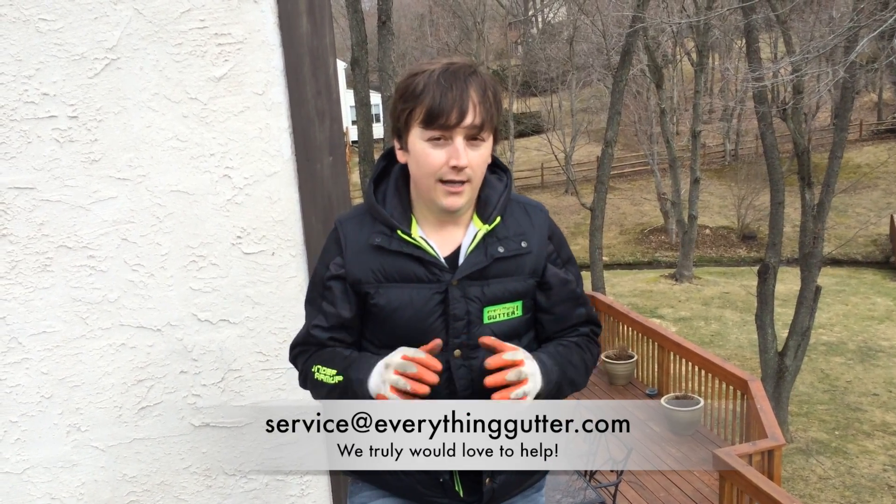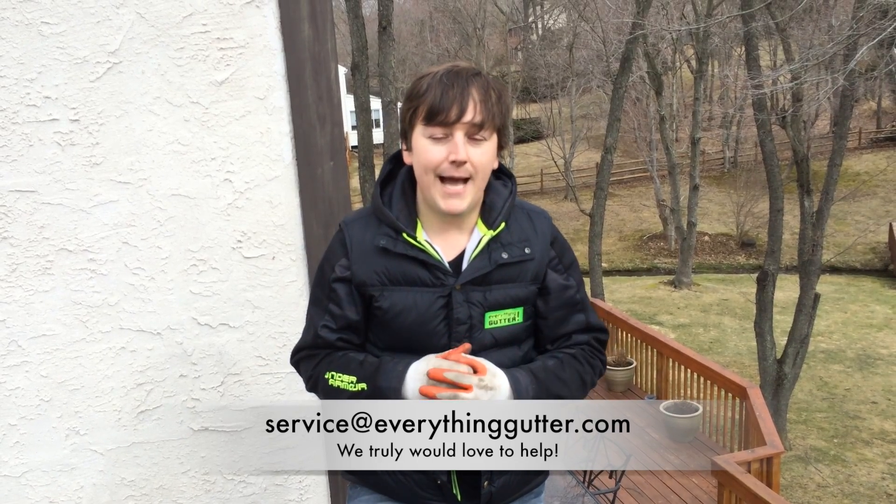If you have any questions, shoot us over an email at serviceandeverythinggutter.com — attention Jimmy — and we'll get your reply back. Maybe we'll even post a video on our YouTube channel. Thanks for joining, until next time.